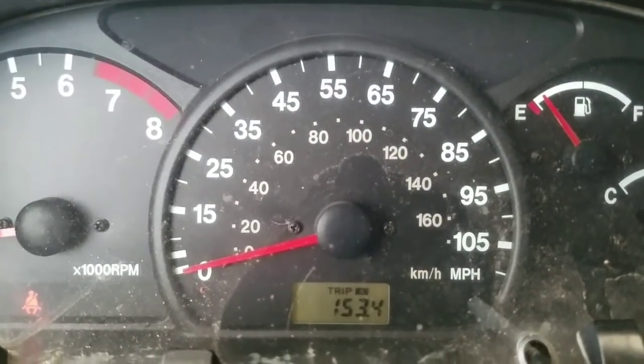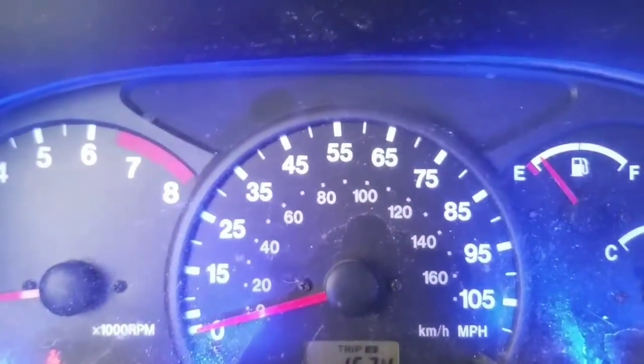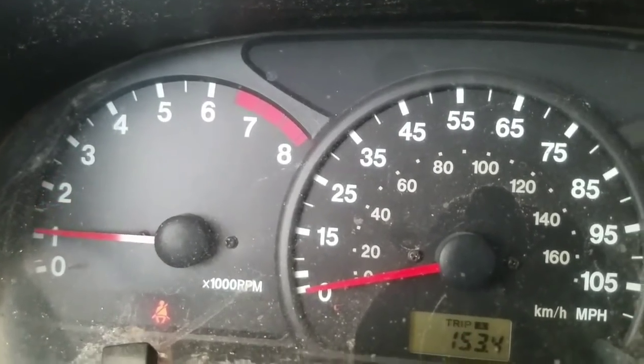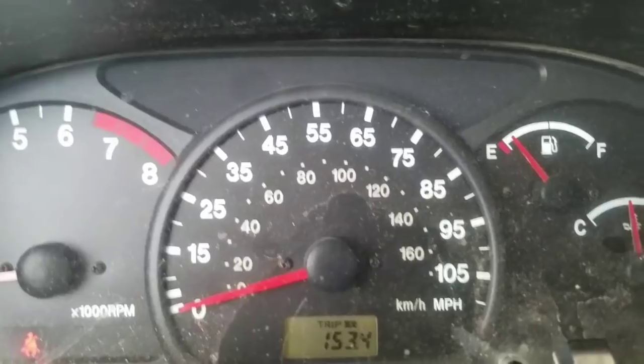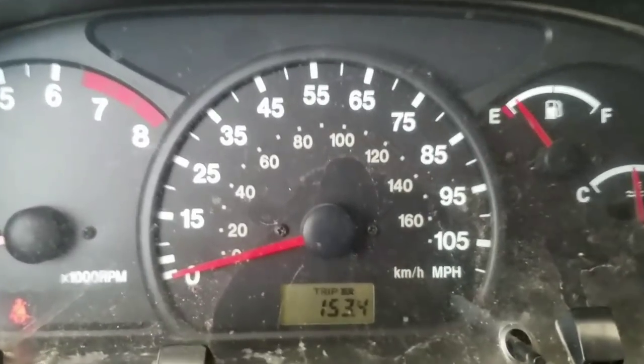I'm almost at empty and I've traveled 153 miles with no check engine light. The light shut off at 79 miles. Right before I gassed up, I checked the tailpipe from the exhaust and noticed it was all liquid black, I guess from all the carbon buildup. The light came off, so in conclusion — it worked for me. I hope it works for you. Like and subscribe — see you later.